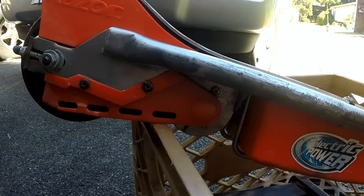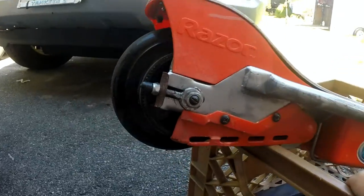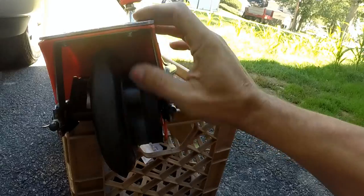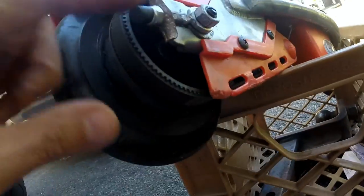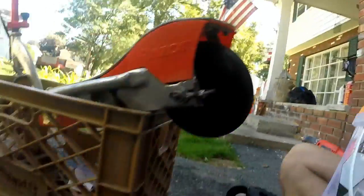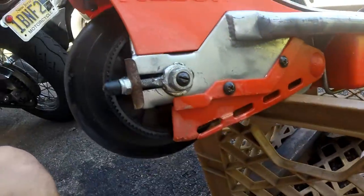And there she is — everything's back in place, everything's nice and tight, the new belt is on. We will just have to charge her up now. Go change yours.